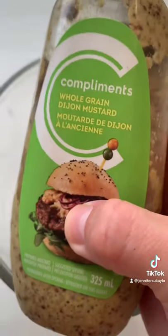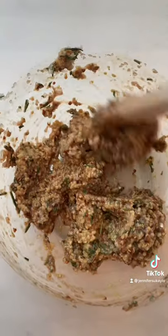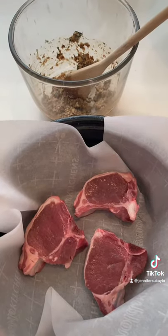Then we add this delicious mixture to half a cup of mustard and a tablespoon of balsamic vinegar. Mix everything up, then spread the mixture on top of your lamb chops.